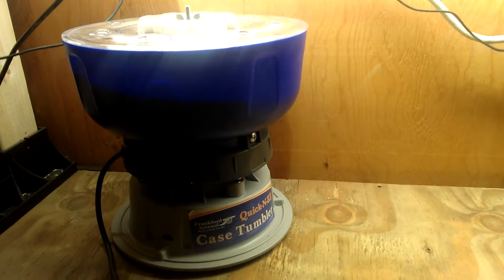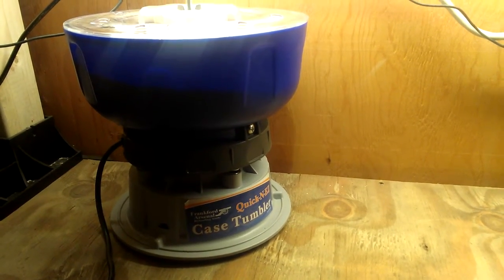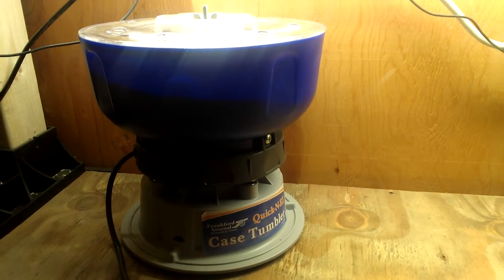Thought I'd do a little quick review video for the Frankfurt Arsenal quick and easy case tumbler. It's a cheap case tumbler and I can't find any difference between this and an expensive case tumbler.